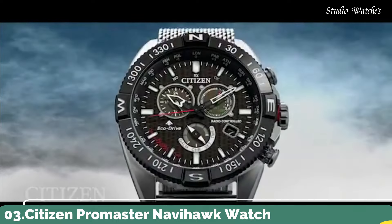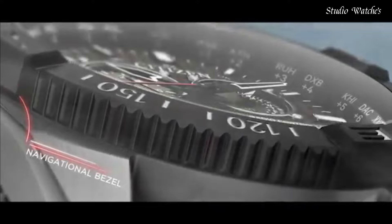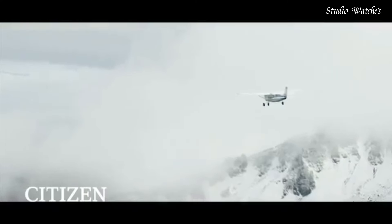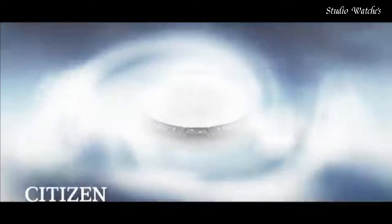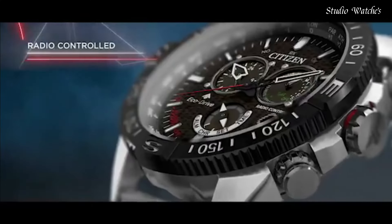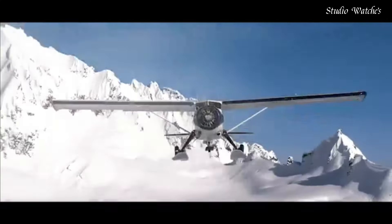Number 3. Citizen ProMaster Navihawk Watch. A chronograph with all the tools for professional use, featuring world time in 24 cities, radio control, tachymeter, perpetual calendar, alarm, and power reserve indicator. Showcased in a stainless steel case, rich black leather strap with contrast red stitching, black dial, and red accents. Featuring EcoDrive technology powered by light — any light — never needs a battery. Caliber number E660. Case material: silver-toned stainless steel. Navigational rotating bezel. Water resistance: 200 meters.